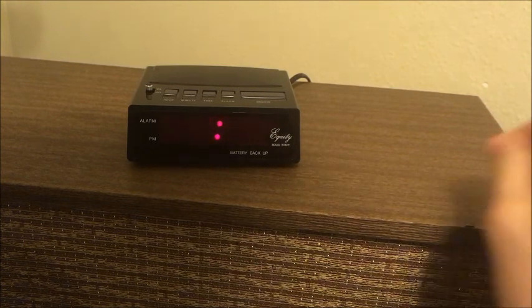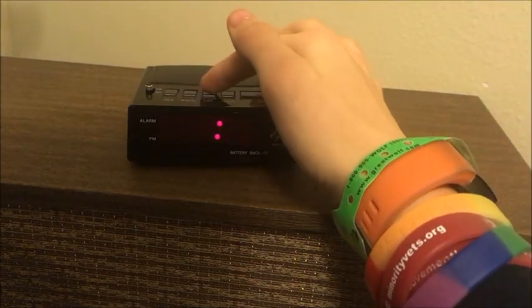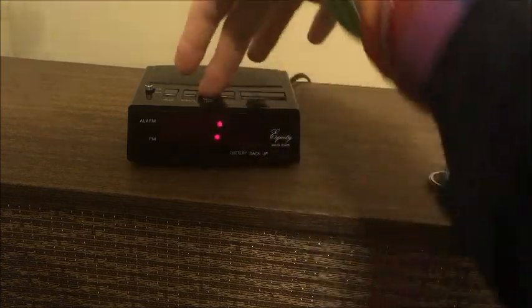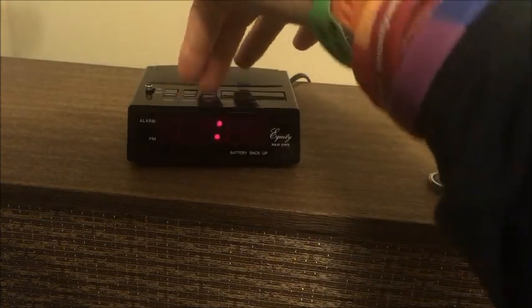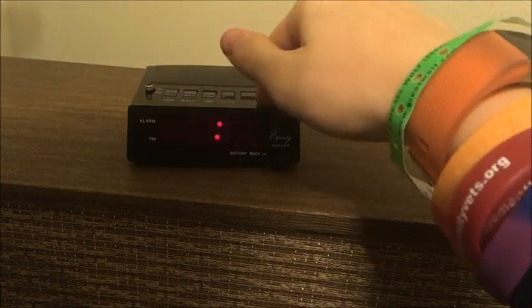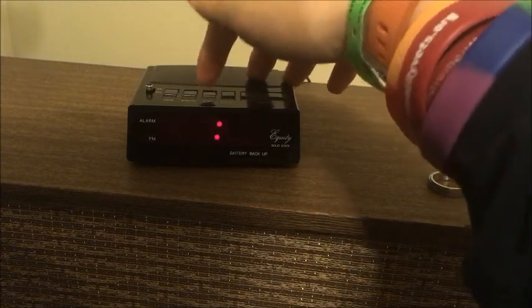The problem is the time button — you notice you can press it down and it won't do anything, especially when pressing the minute button. Notice all these buttons, including the snooze button, are clicky, but the time button just sinks in.